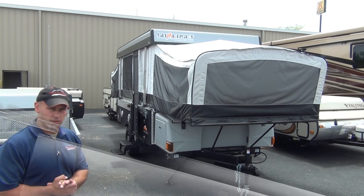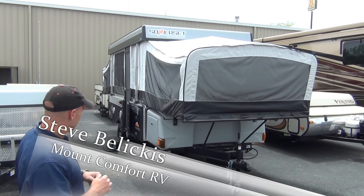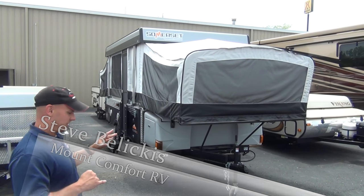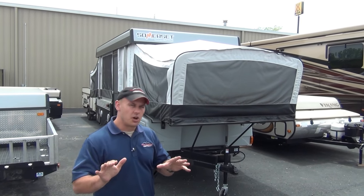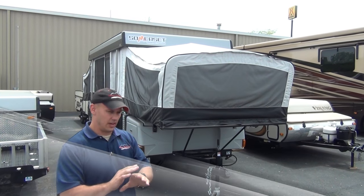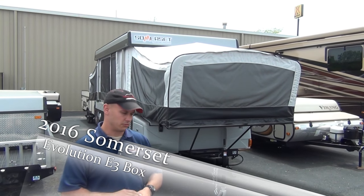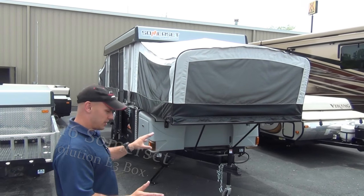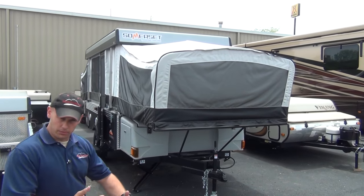Hey folks, this is Steve Beliscus with Mount Comfort RV giving you another video. Today I want to talk to you about a Somerset E3 with a front box. Now, there is a lot to talk about on a Somerset pop-up — it's actually remarkable. That's going to be another video, probably 15 minutes. There's so much good stuff to talk about, but right now I'm just going to hit a few points and kind of go over the floor plan.